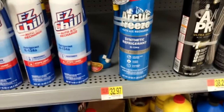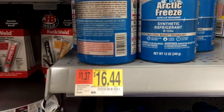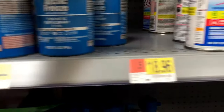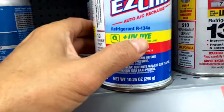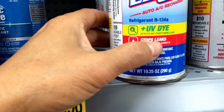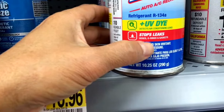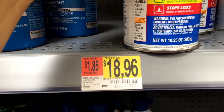Now if you want a smaller can, they have smaller cans here. Arctic Freeze 12-ounce can is $16.44. This one is very interesting — it also has UV dye to detect air conditioner leaks and also has stop leaks. They all do have stop leaks. It's $18.96 and it's 10.25 ounces.